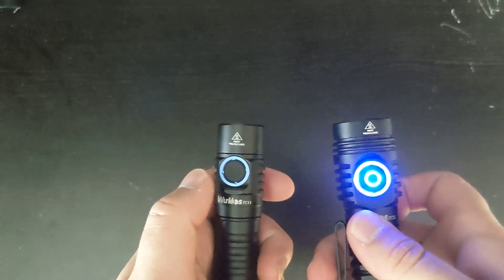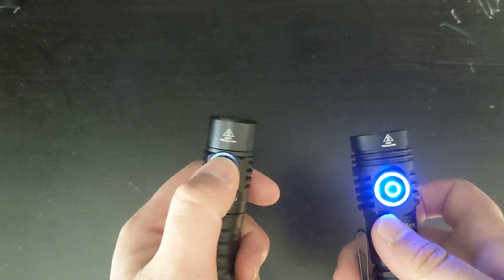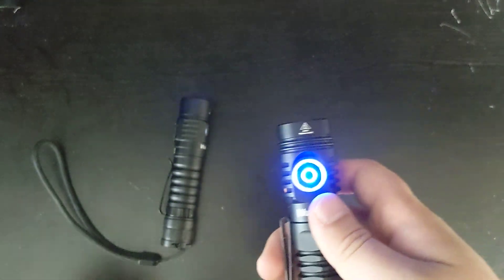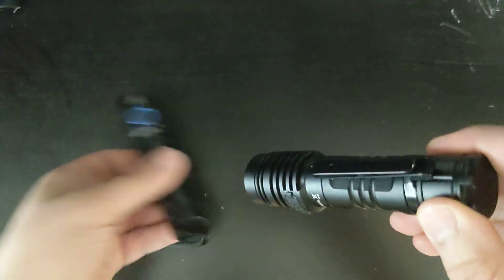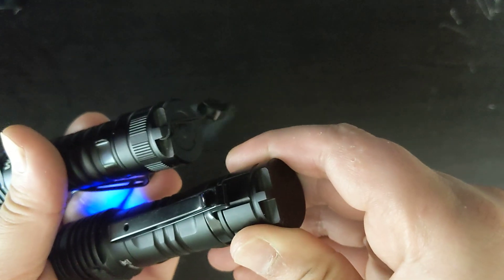The button on the FC-11 is the regular button with a little cover. The FC-13 has a new button that I really like — it has a lot more resistance and the feedback is very nice when you click it. Plus, it has the aux RGB lights, which are very nice. It also has the same spot for the lanyard, and they look very similar, if not exactly the same.